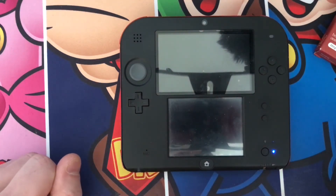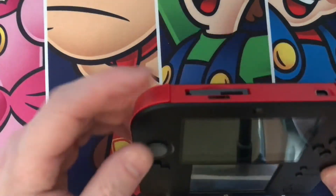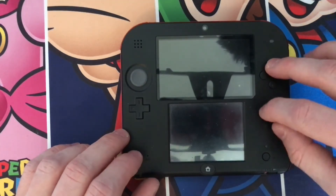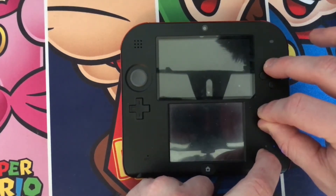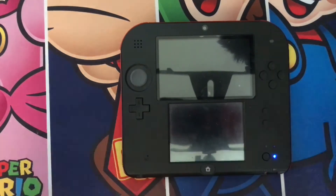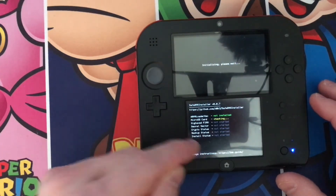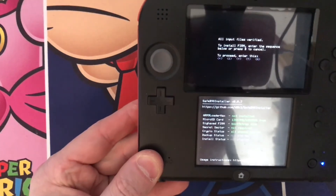Let's try this one more time — my card wasn't clicked in, it had gotten bumped. So again: X, Select, Start, Home button — one, two, three, four, five. Hey, that's what we're looking for! And now you'll see a button combo on the top screen.